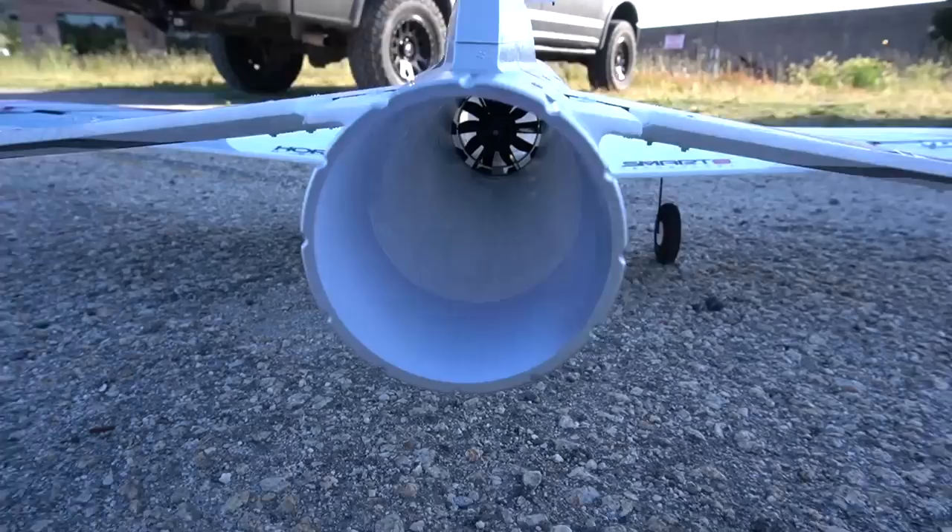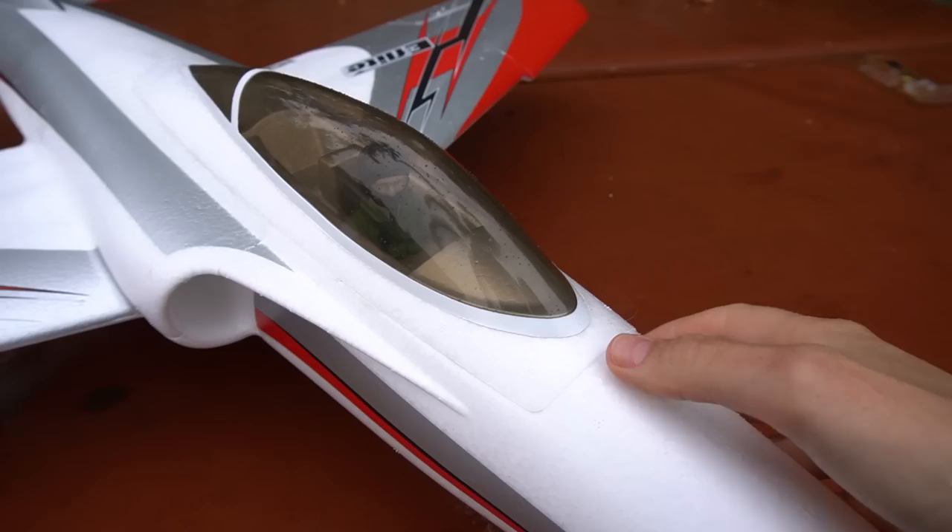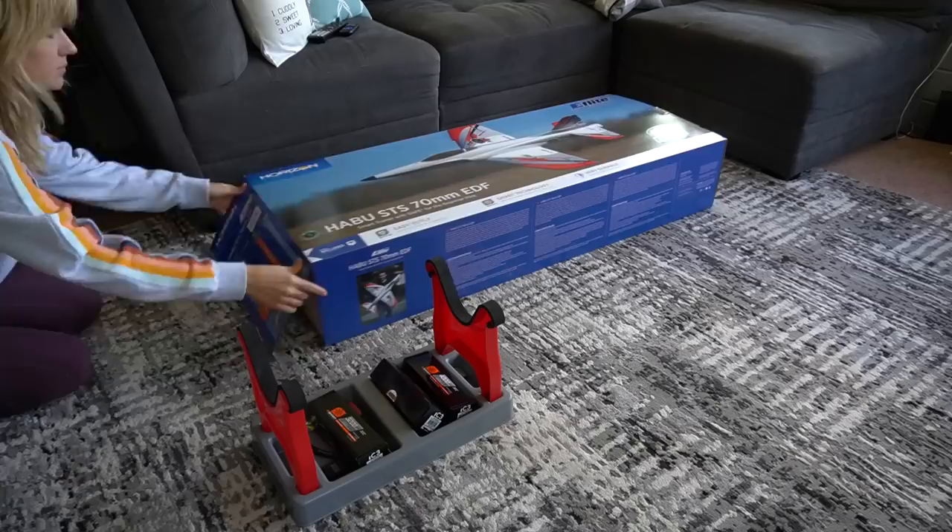Folks have been asking me to try an EDF jet for a long time. I didn't think I was ready, but the Habu was designed specifically with the beginner pilot in mind. So if you're looking for a non-traditional trainer, this might be a good option for you to consider. It comes ready to fly or plug and play. Today we're going to unbox it, talk about the features, and then take it for its first flight.